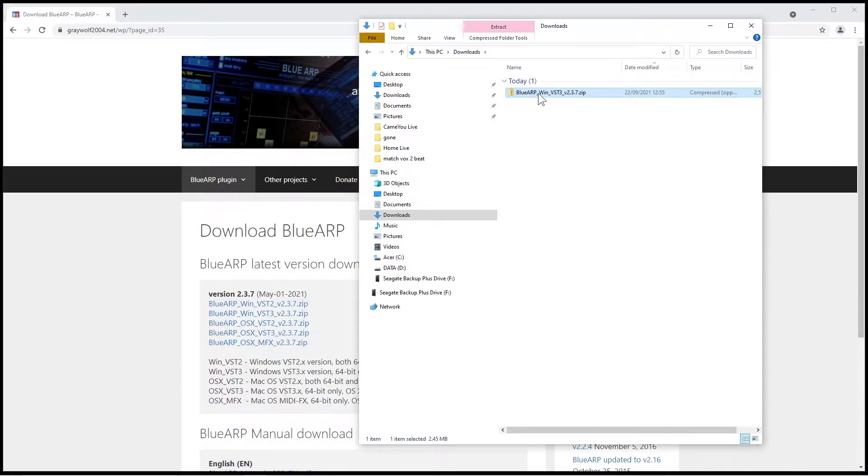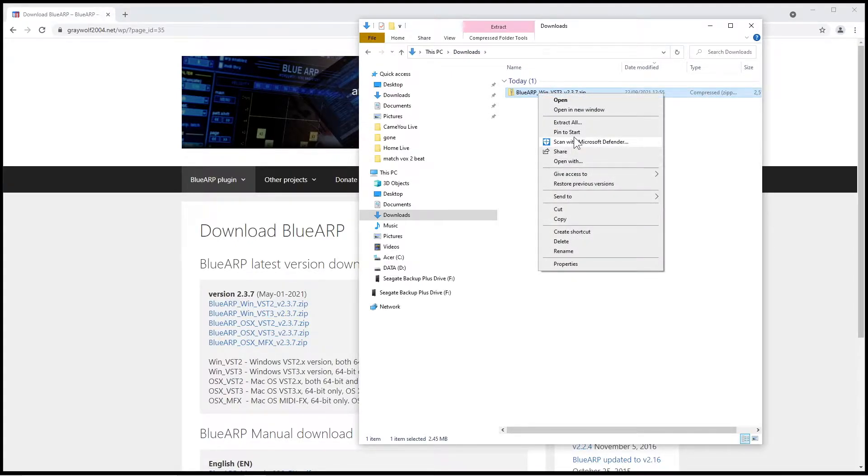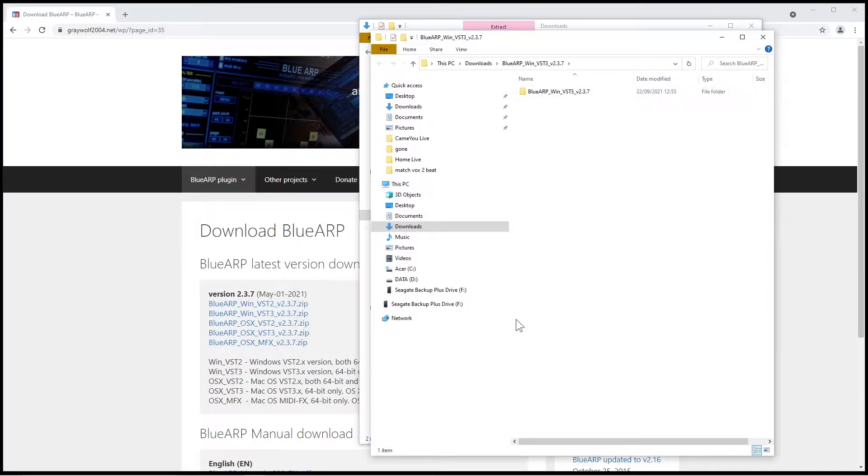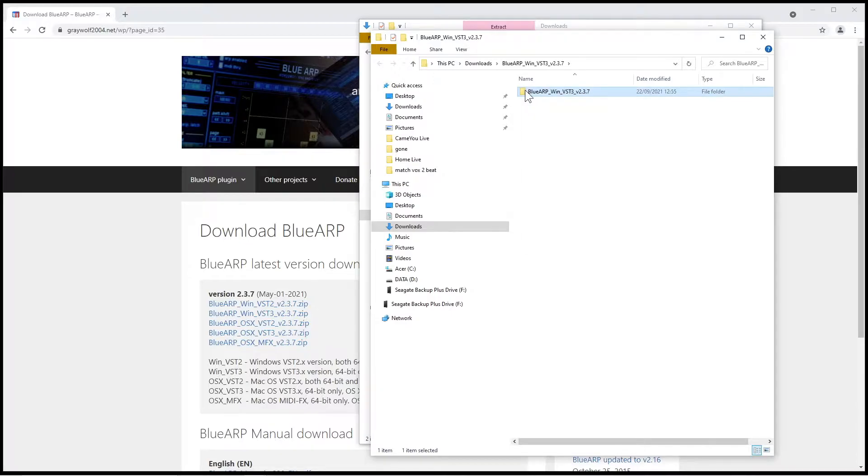Click on the downloads folder. Right mouse click on the BlueARP zip file. Click on extract all on the pop-up menu, then click on extract. Right mouse click the BlueARP folder and click on copy on the pop-up menu.